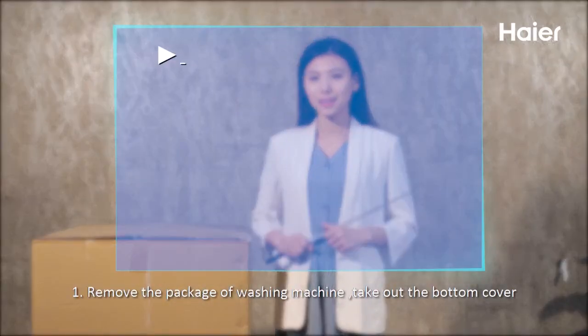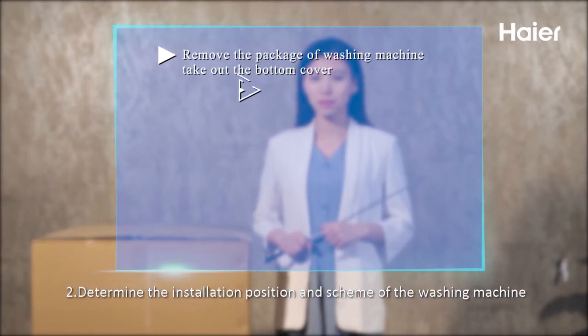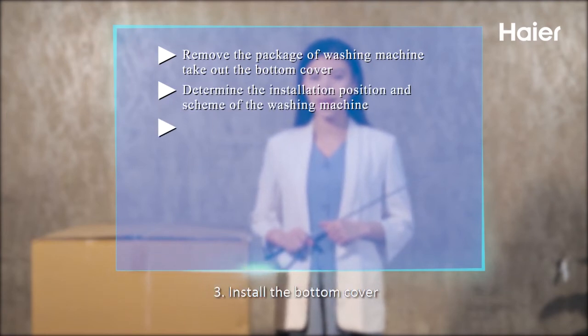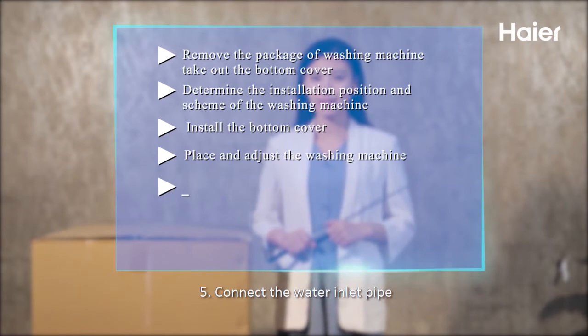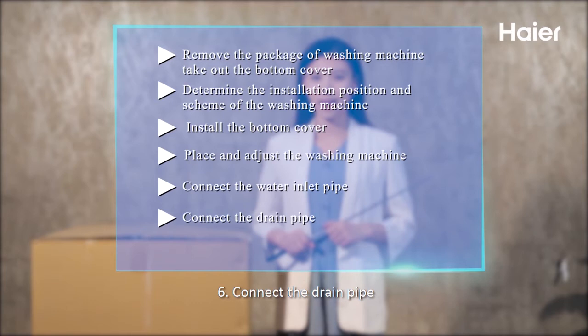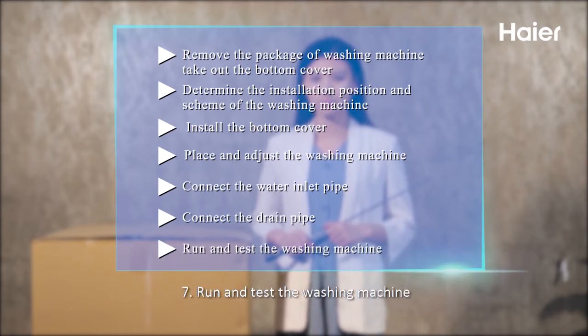Step 1: Remove the package of the washing machine and take out the bottom cover. Step 2: Determine the installation position and scheme of the washing machine. Step 3: Install the bottom cover. Step 4: Place and adjust the washing machine. Step 5: Connect the water inlet pipe. Step 6: Connect the drain pipe. Step 7: Run and test the washing machine.